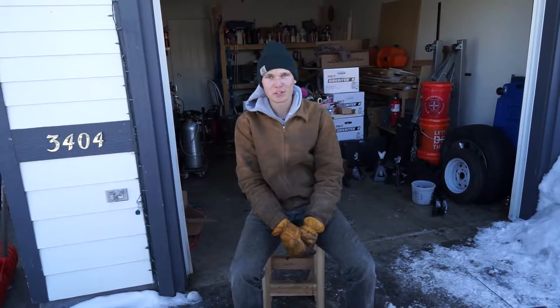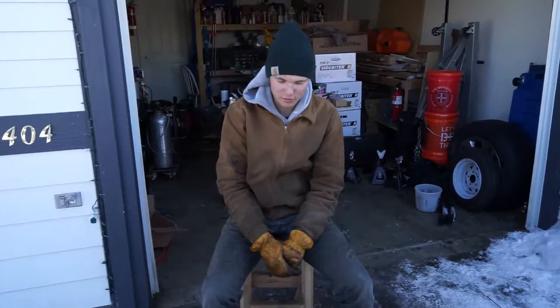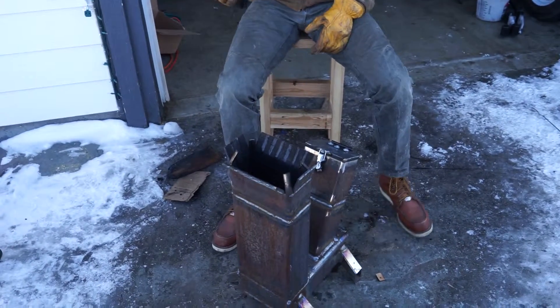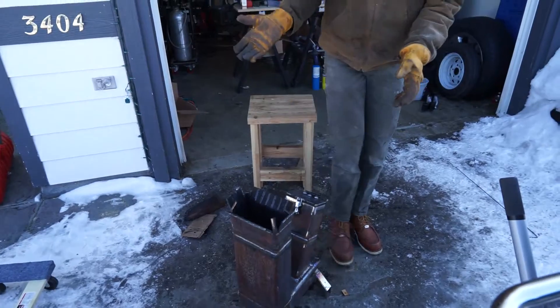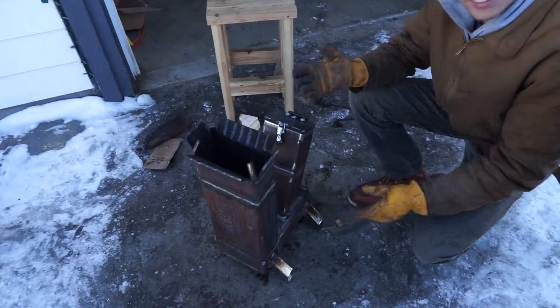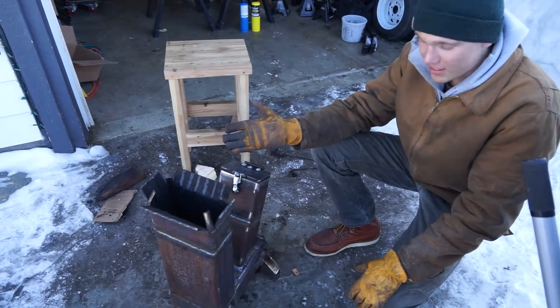Hey there, everybody. Welcome back to Will's Workshop. Just wanted to give you a quick overview of the rocket stove that I built. In the first video I said it was going to be a do-it-yourself video on how to build one of these things, so I figure now, since I didn't do it in the first video, I'll explain how I actually made this thing.